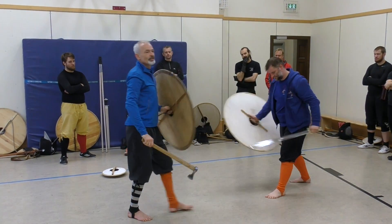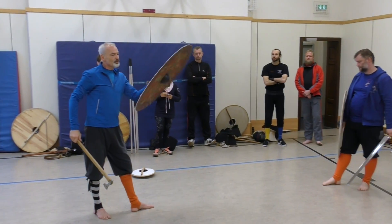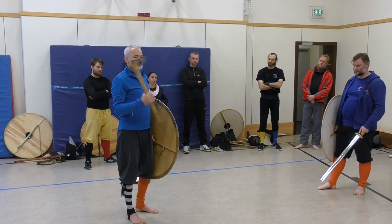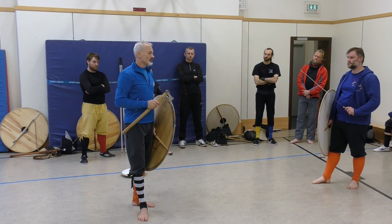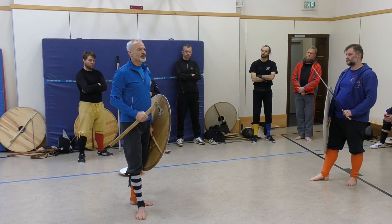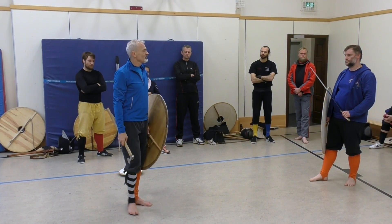So you see this folding over and folding away the weapons is something that keeps things really, really safe and seems to be a good approach to Viking sword and shield. Thank you very much for your attention.